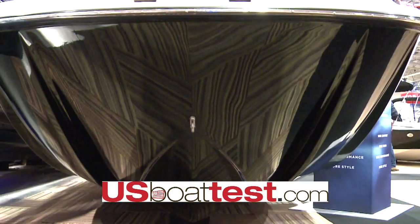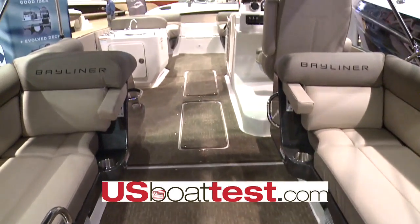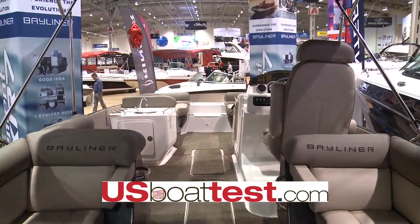Another benefit of having the M hull under this Element XR7 is we use the traditional bunk trailer versus the pontoon style. This allows for easy launch and retrieval.